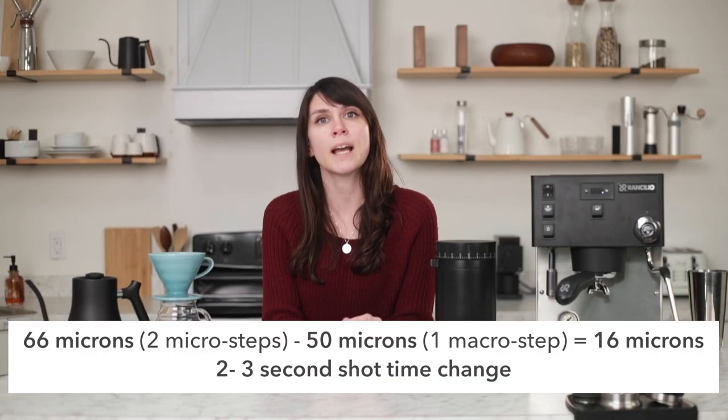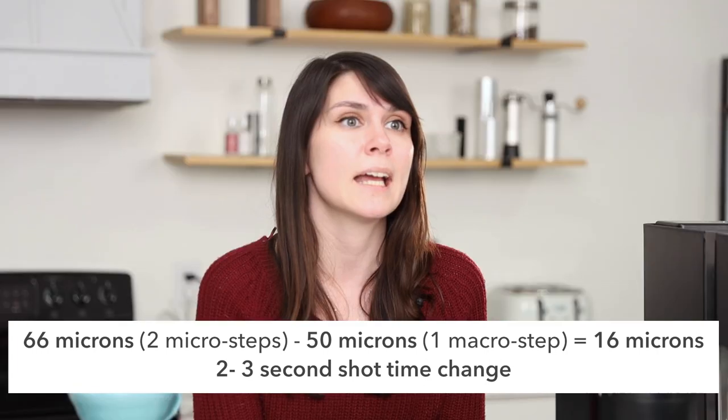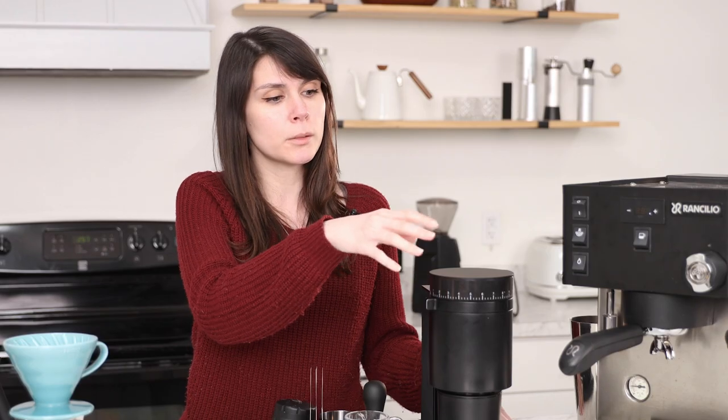So I will try to make this as simple as I can. Each of these little microsteps equates to 33 microns. So if we were trying to dial an espresso and wanted to go slightly finer, we would move the mark two ticks to the right — finer. And then we would return the outer ring and move it a macro step coarser. This will make a change of 16 microns, and it's easier to show than explain. So I have the grinder set at two steps on the macro adjustment, and we are going to pull a shot without using the micro adjustment.